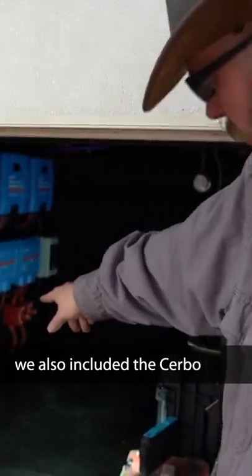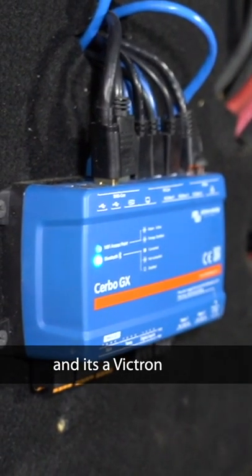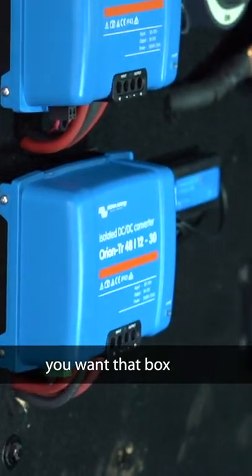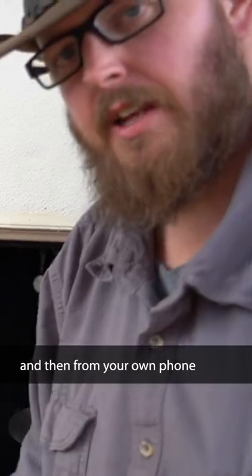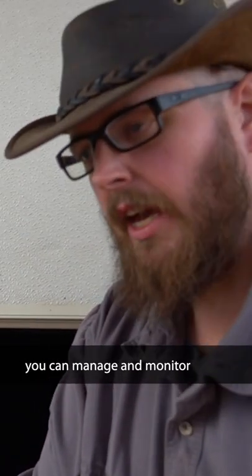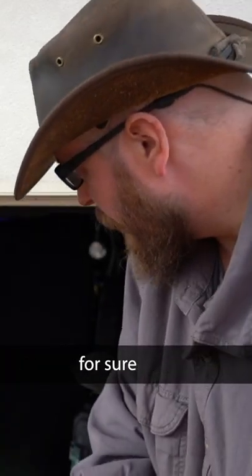One is fine, two is better. We also included the Cerbo. If you build a system and it's Victron, you want that box. You connect it to the internet, you network all of your components together, and then from your own phone, you can manage and monitor your system from anywhere. A game changer for us, for sure.